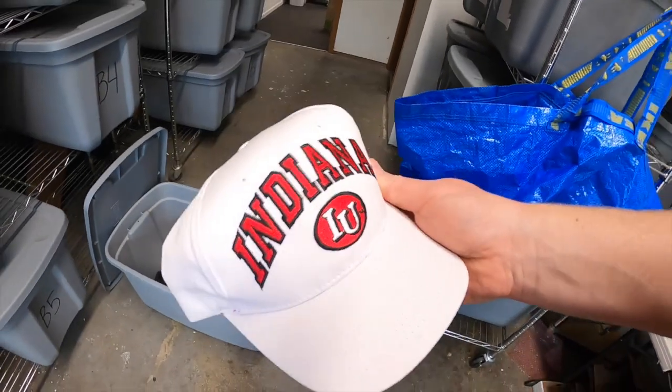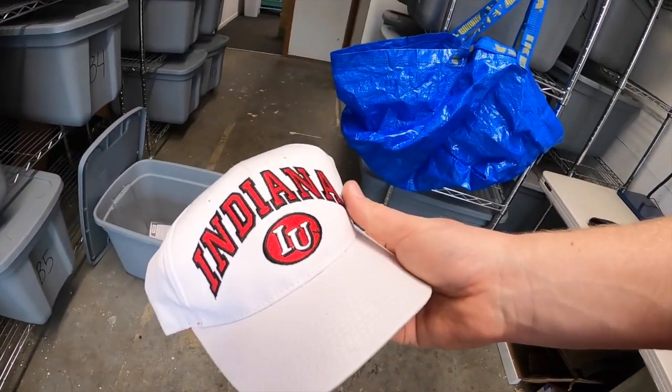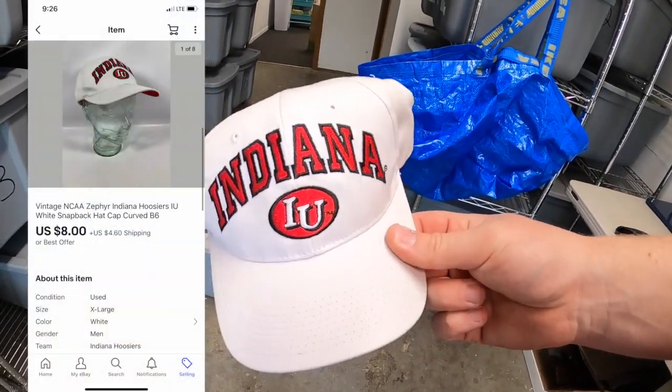Next is down to B6. This is a vintage Indiana University hat. I had it listed for like $10 best offer. Someone sent a best offer of $8 plus shipping and I accepted. Goes out to your name, Max — thank you for the business, it means a lot.